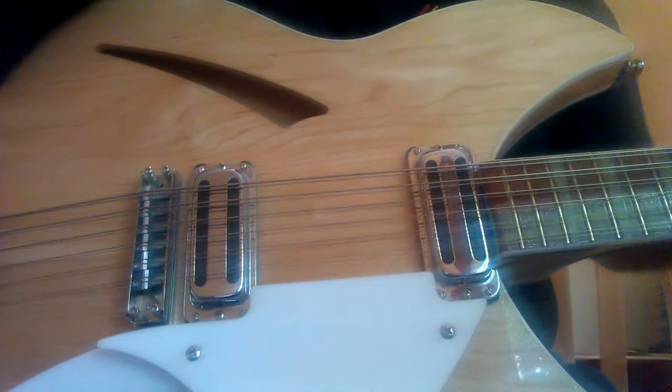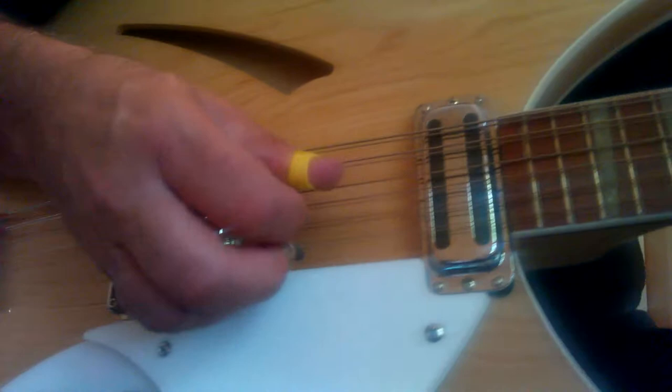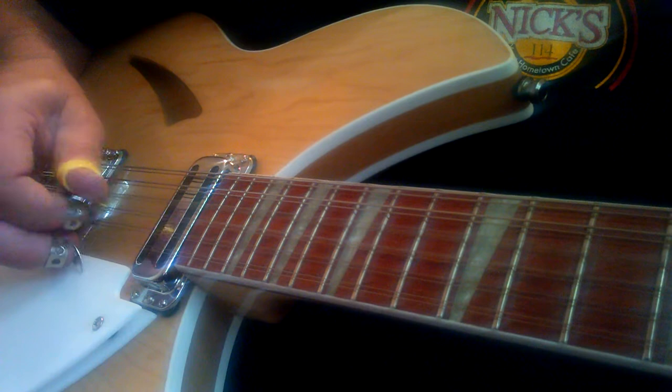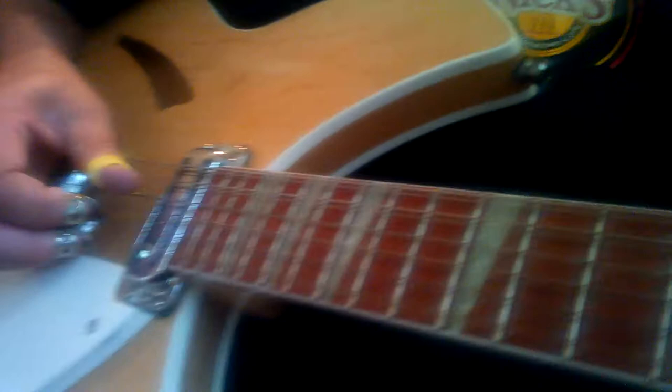Let me get the phone in here a little closer so I can see that picking pattern. There are actually two licks in here. The first lick goes, and the second one right after that goes.